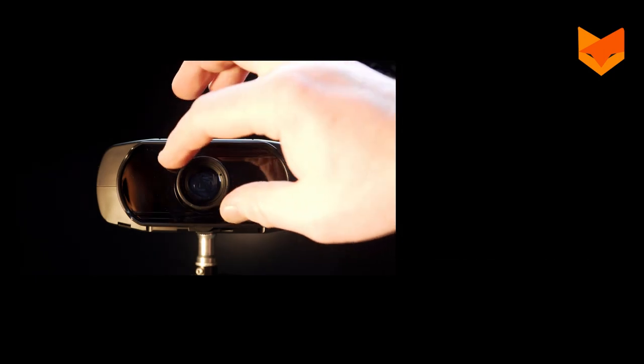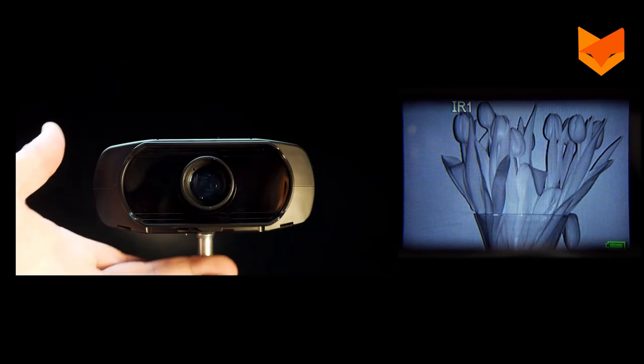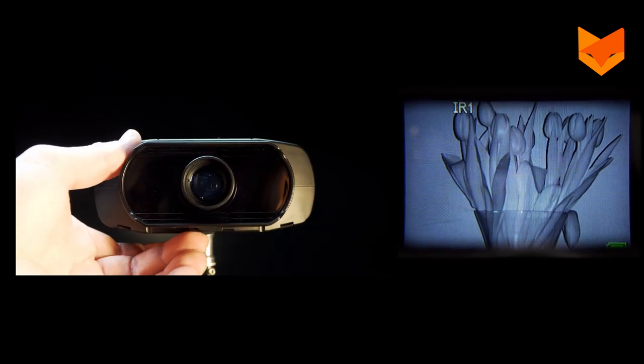Adjust the image focus by turning the lens at the front of the device or by turning the focus wheel underneath.